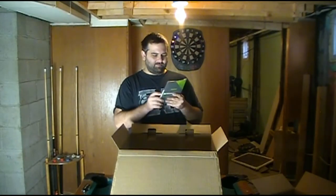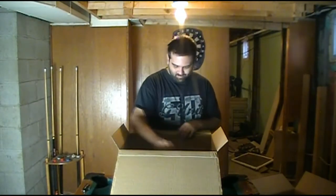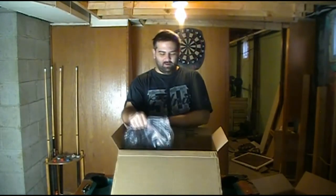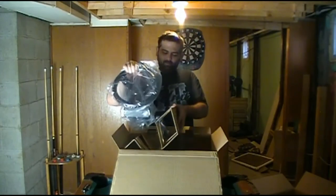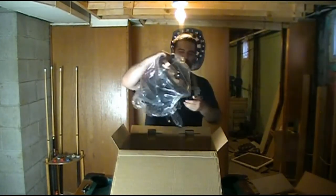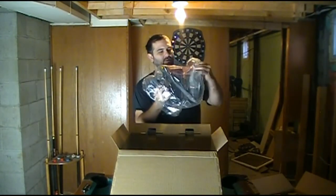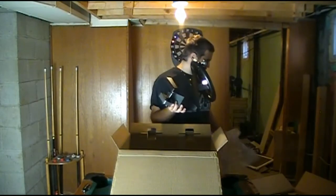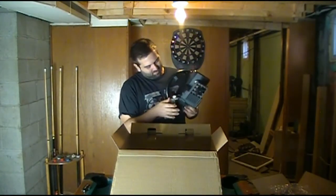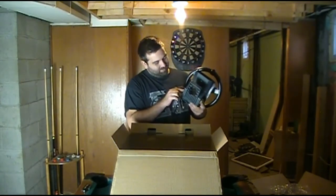Got some controller pack stuff, how-to's. Got the wheel up here — ooh, sparkly. And here's another foam jack inlet, which I'm assuming the pedals go into here. That's kind of cool actually.